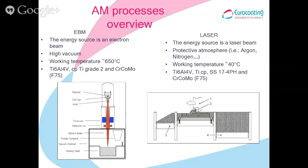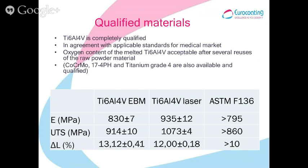Neurocoating is equipped to work with titanium 6-4 and also with grade 2 and cobalt chromium for ABM. The laser process, on the other hand, is a low energy process compared to ABM, low temperature, and works in a protective atmosphere. Neurocoating is able to work with titanium 6-4, pure titanium, stainless steel 17-4 PH, and cobalt chromium for laser.